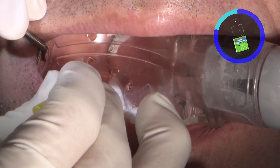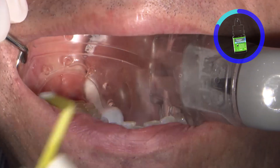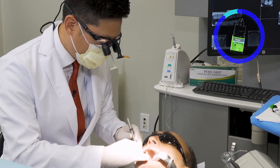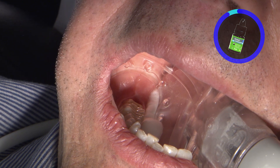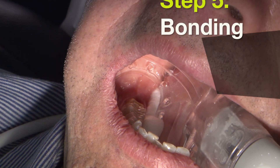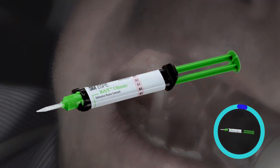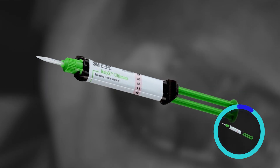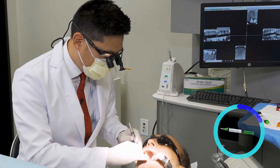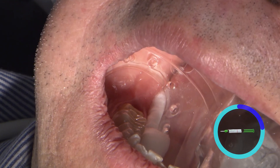After the one to two minutes have elapsed, we actually don't want to rinse it off. If I see a lot of excess desensitizing agent, we'll blot dry it with a cotton pellet or aspirate the excess with suction. To bond this restoration in, we're going to use 3M's Reliax Ultimate, which is their adhesive resin cement. The adhesive resin cement does require an additional application of a bonding agent onto the preparation.